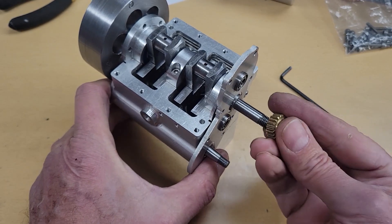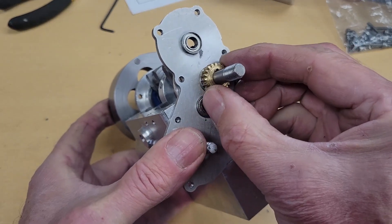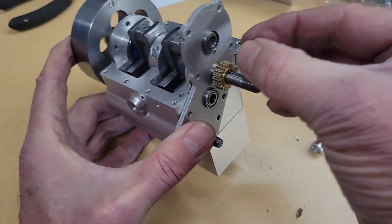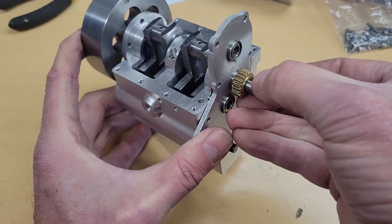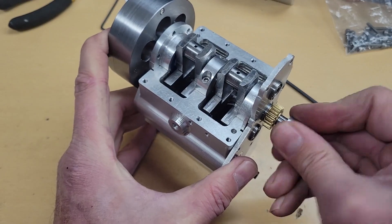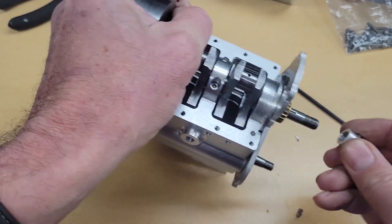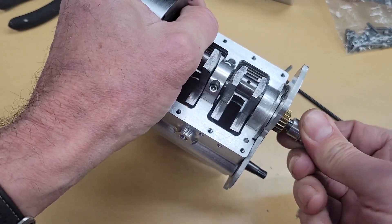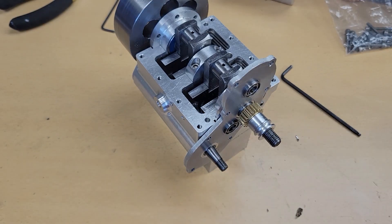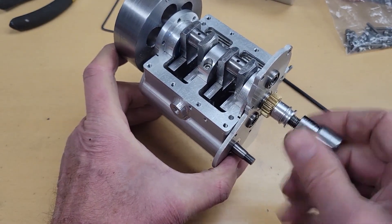This is our crankshaft pinion gear. We use a 1/16 inch hardened steel dowel to align it with the keyway in the crankshaft. The water pump pulley also has a keyway which locks it to the same steel dowel pin. And finally we install our starter dog.